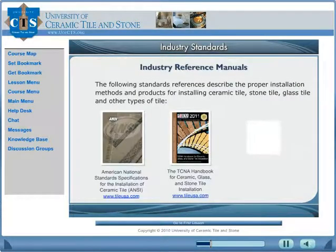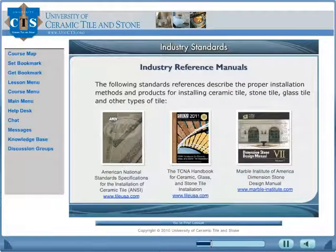Learn industry standards. The following standard references describe the proper installation methods and products for installing ceramic tile, stone tile, glass tile, and other types of tile.